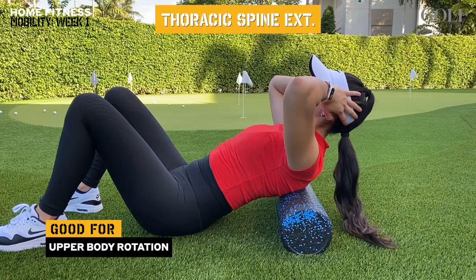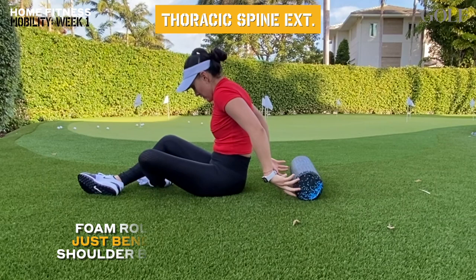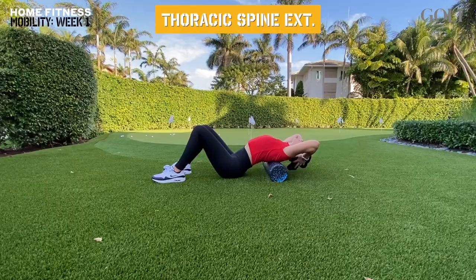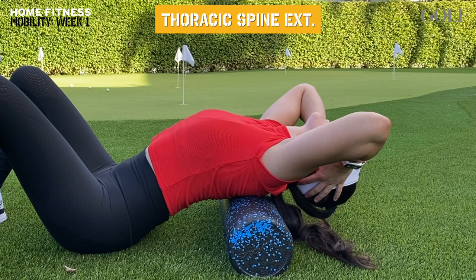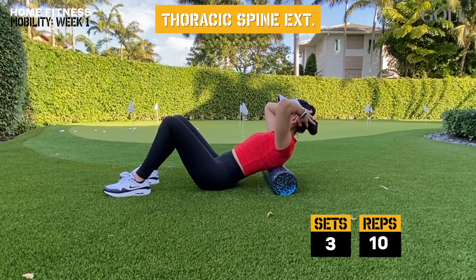Next up, we will be using the foam roller to do some thoracic spine extensions. Not only will this move help us improve our posture, it will also allow us to rotate more efficiently during the golf swing. Start by laying on top of the foam roller so it ends up a little south of your shoulder blades. Keep your knees bent, your butt down, and gently place your hands behind your head. Slowly start extending your upper back as far as you can go while keeping your butt down and your abs activated. Avoid flaring your ribs and focus on not allowing any movement in the lower back. At your end range, open up your elbows as far as you can, but be careful not to end up pushing your head forward with your hands. You should feel a deep stretch in your mid-back and chest. Maintain a controlled pace and try to go a little bit further with each rep.